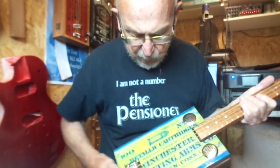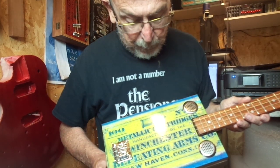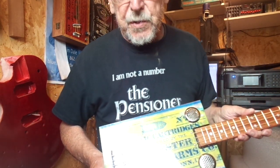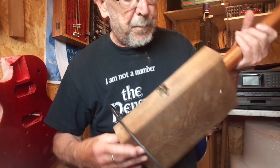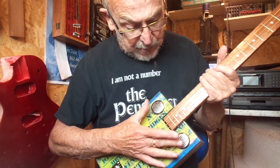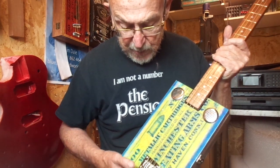Hi guys, I've got for you today a Winchester cartridges design, yellow and blue, on a brown stained box. It has twin steel sound holes, volume control and jack socket.